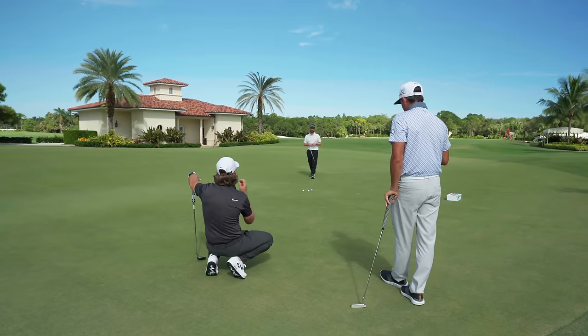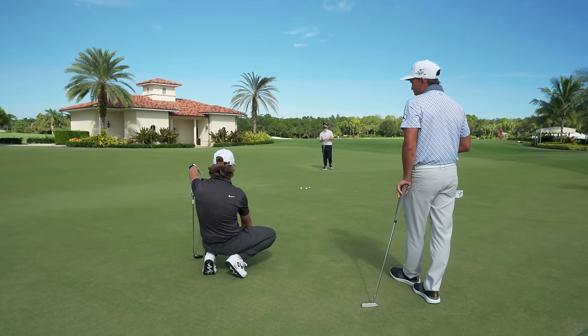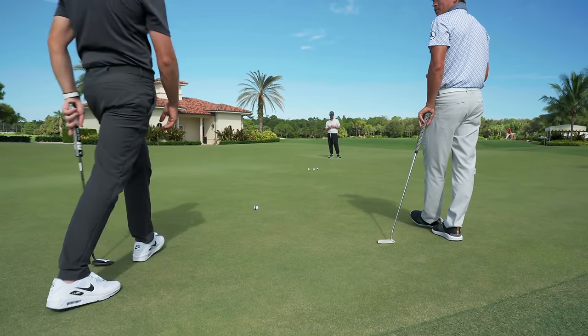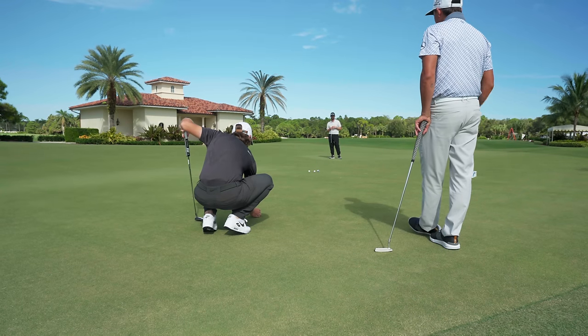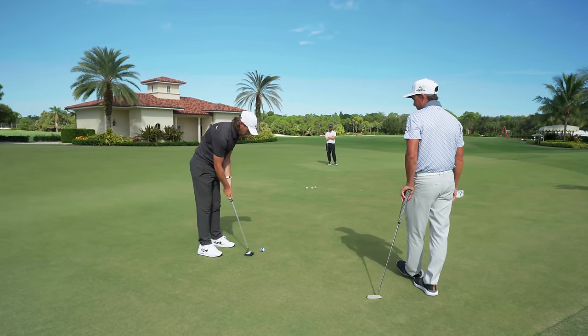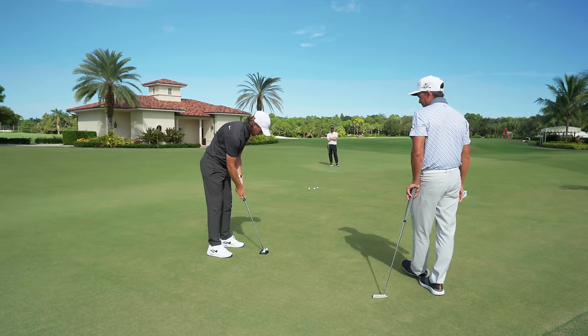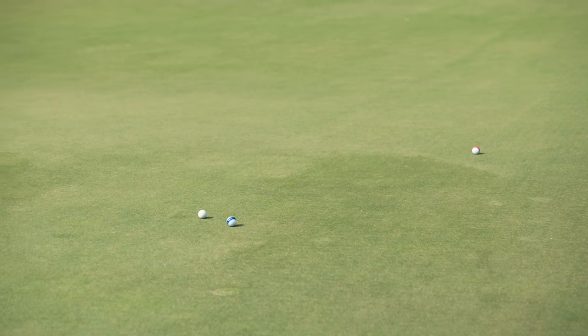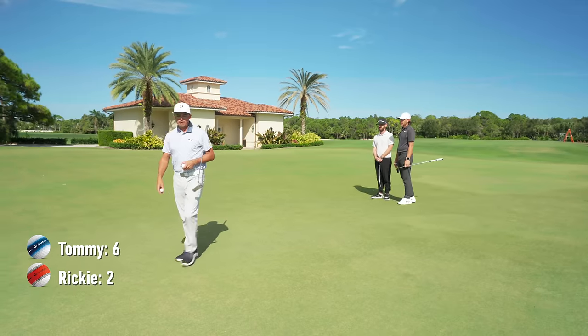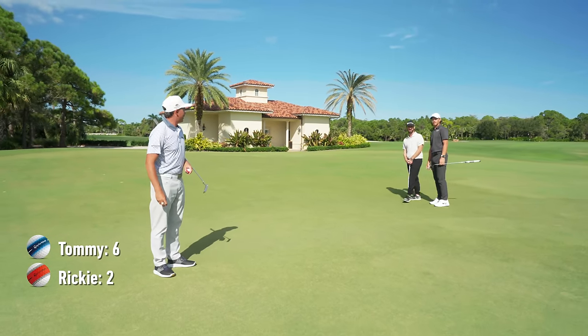Rickie's up. This is going to be interesting — could smash it out of the way. The short ones are tricky. Hit a lower line, hit it hard. Every putt straight — I'm going for it. If I can knock his out of the way it could be a game winner. It backfired — six-two!